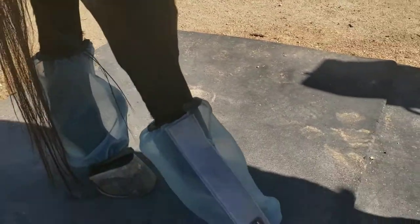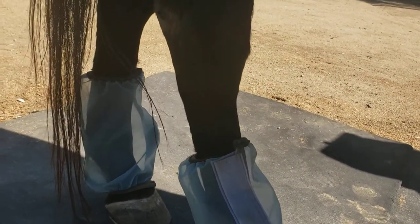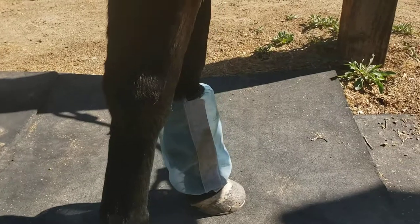And this is how they fit on his back legs. I said I probably could have gone with a bit higher size. So I'm very pleased with them all in all.